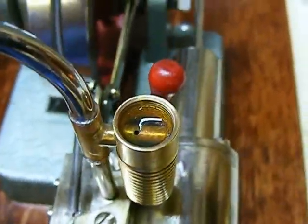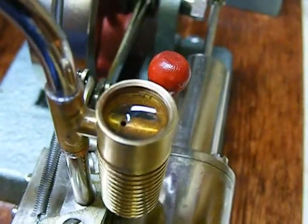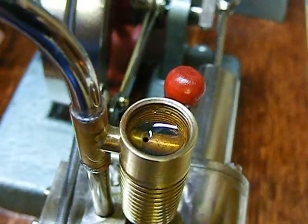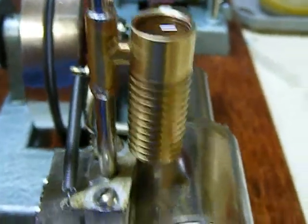OK, we're back. No leaks, so I filled up the oiler. I filled it up to just past the level of the little hole. And some oil has already run into the pipe, so that'll give us our initial little shot of oil.